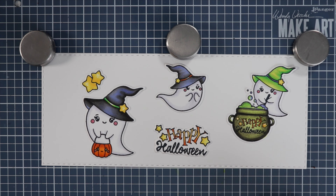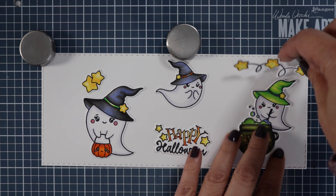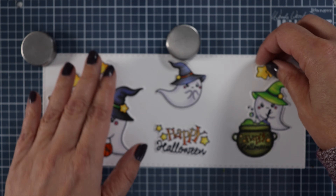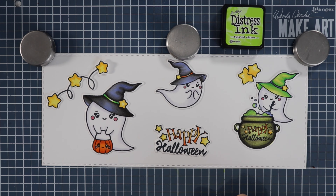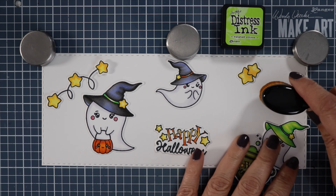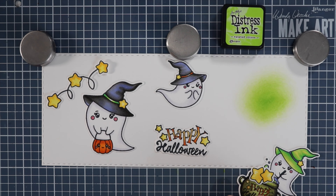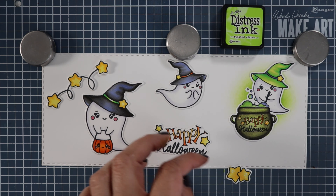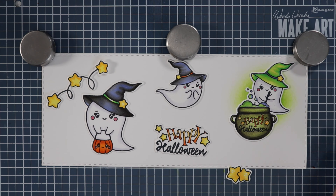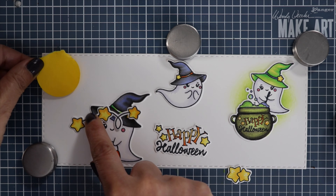I'm just going to map out where I want my images to go so I have an idea where to lay down my ink. I'll figure out where to put this string of stars and then we will get to inking. First color up is Twisted Citron — I'm going to use that like a glowing effect behind my little ghost. That witch's cauldron's got some potion in there that might be glowing, so I thought this color would go really nicely with the hat as well.